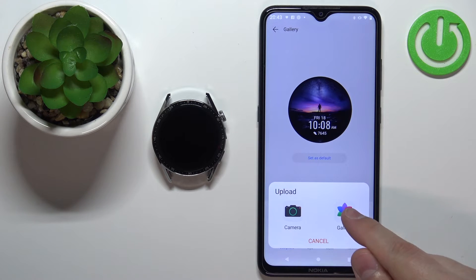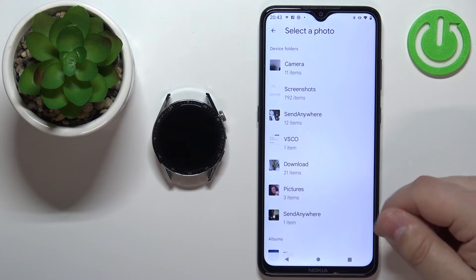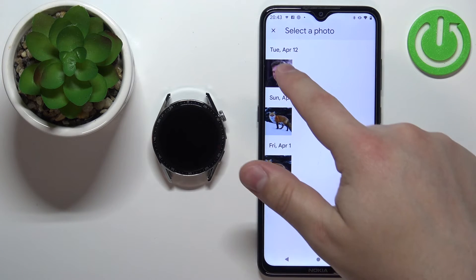I'm going to select the gallery option, allow the permission, and as you can see it opens the file manager. Now find the picture you want to use as a watch face — for example, I'm going to open Pictures and select a picture.